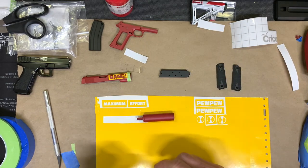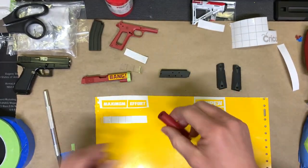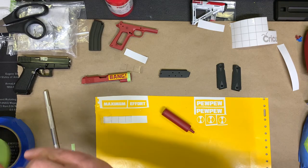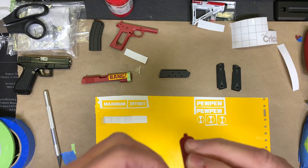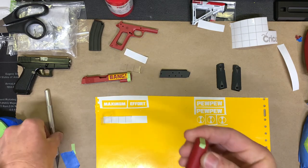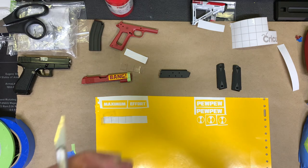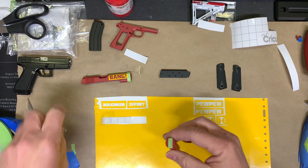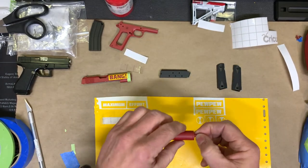One quick tip for cylindrical things like this: when I lay my stencil down, I put a little piece of tape right across the middle. The reason I do this is so when I lay my stencil down I can tell where it is on the other side. I lay my first stencil down and line it up with the green, and when I flip it over and lay my second one down, I line it up with the green too. So it's pretty good to go.